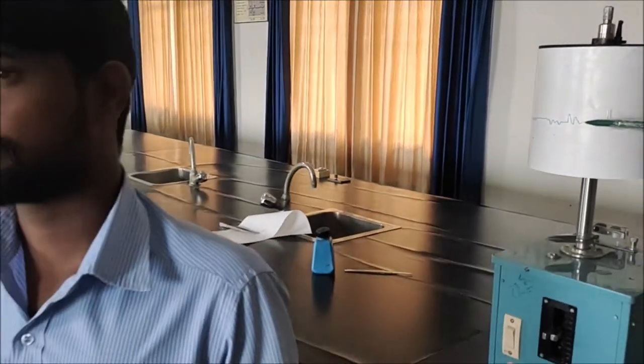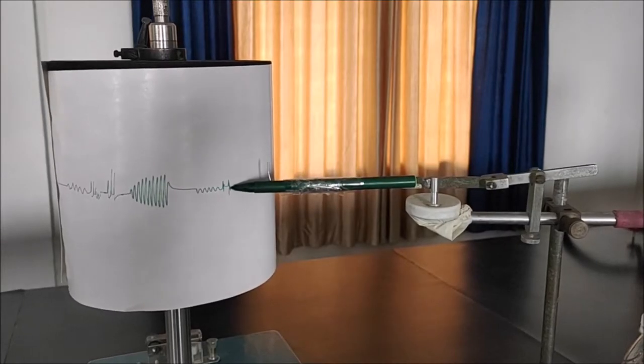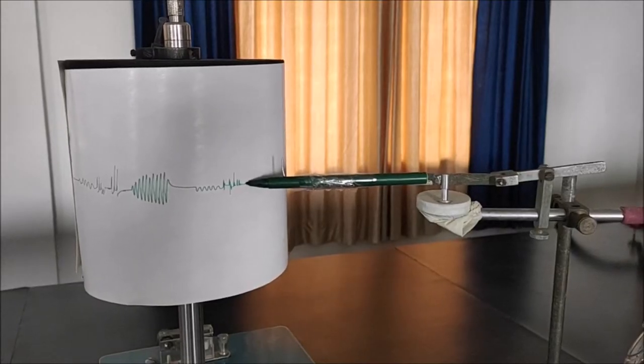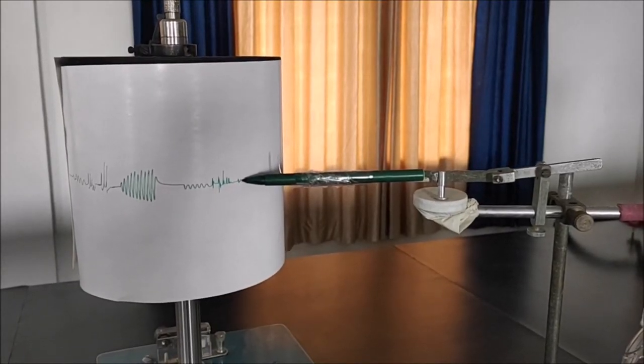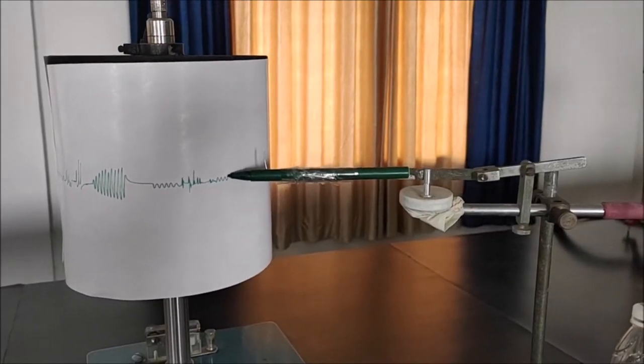Now the person can talk. When talking, the breathing pattern changes and is recorded. He will also sing a song, followed by normal breathing. Like this, you can make the subject perform any kind of task and record the corresponding breathing pattern.